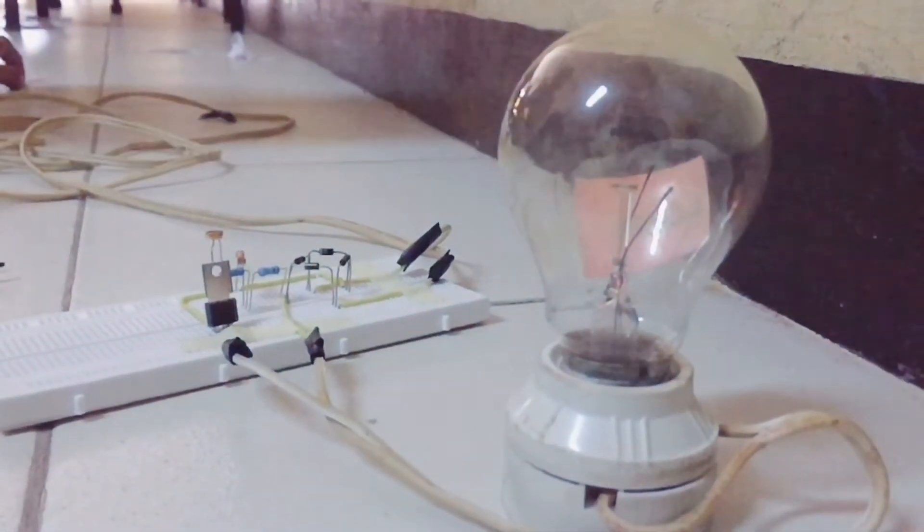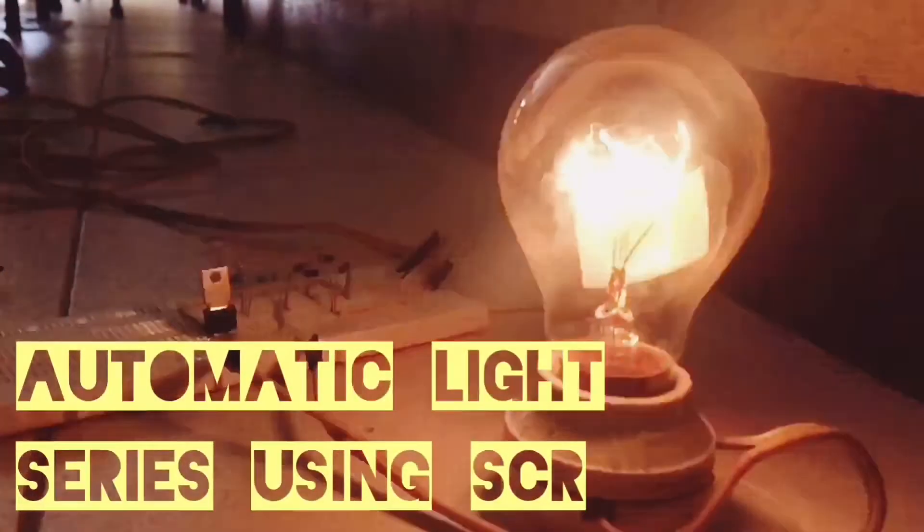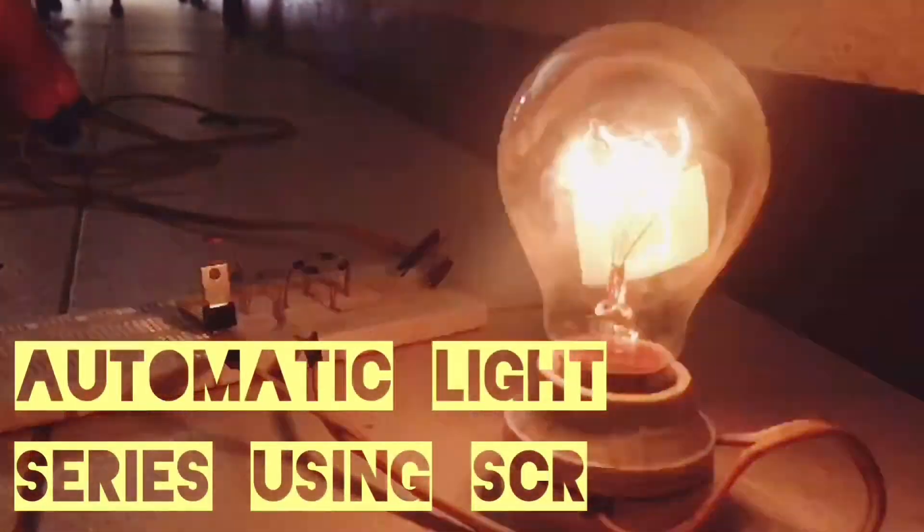Hi everyone! We will be making an automatic light circuit using SCR.